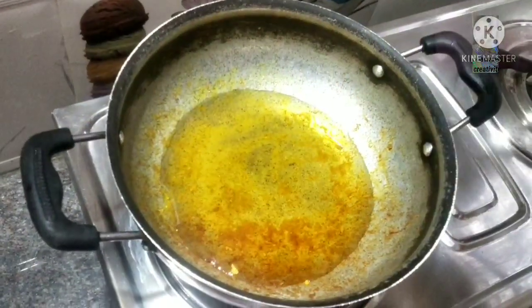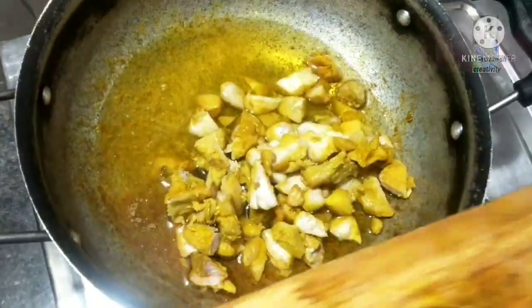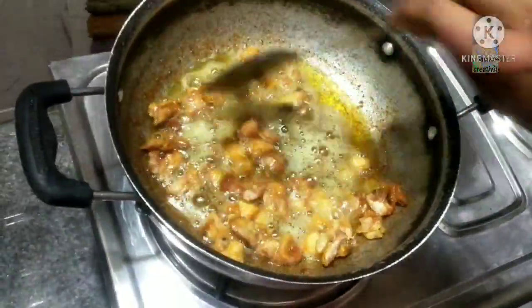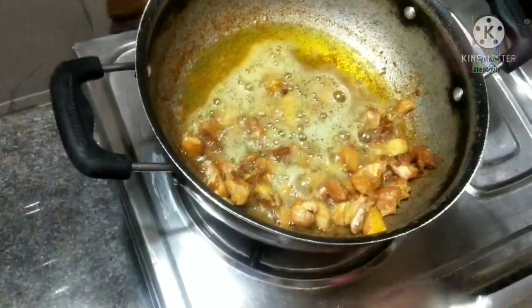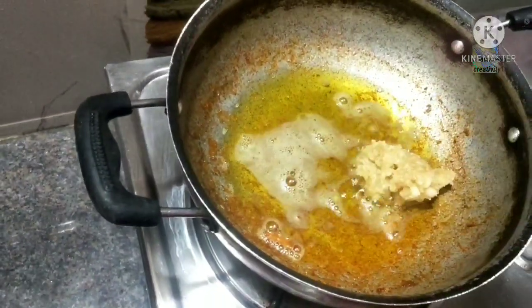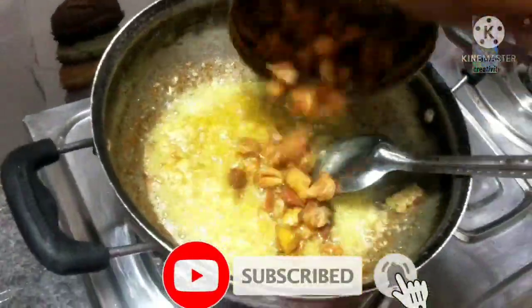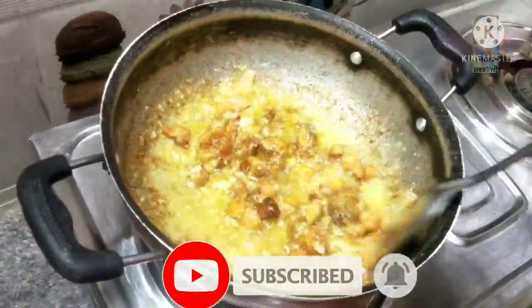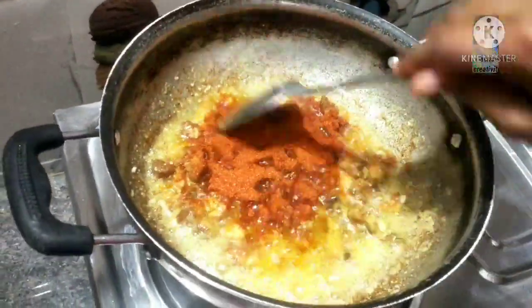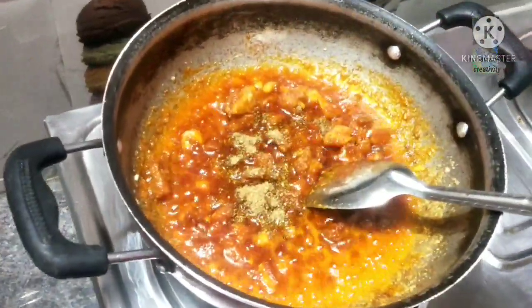Now, let's fry the chicken in the pan with 1 tbsp salt and 2 tbsp. We will make the taste more spicy.